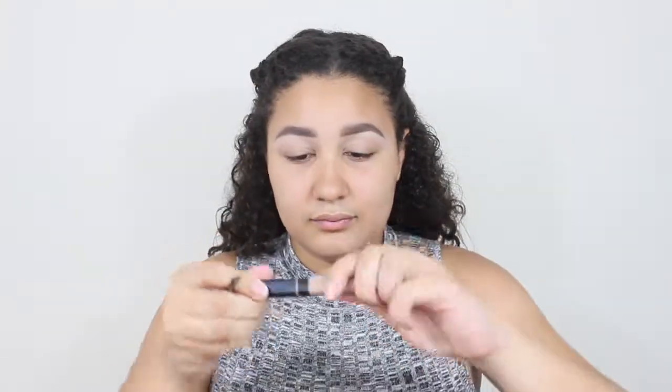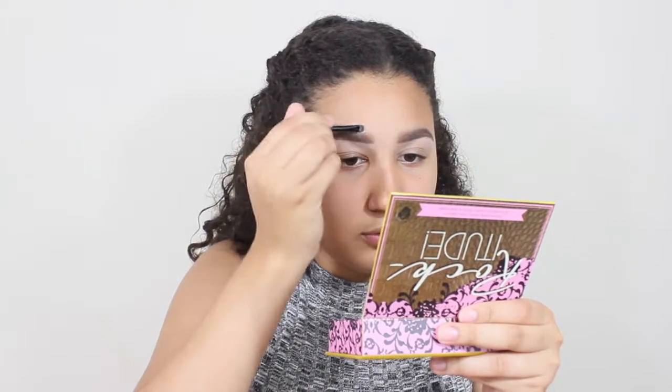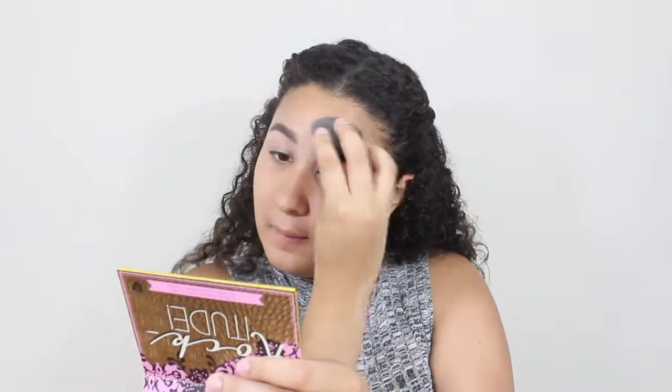Now I'm taking a darker concealer and putting it on the top of my brows. I'm going to be naming all of the products in my description box below, so don't worry about it. Right now I'm just cleaning my brows with the darker concealer and blending out with the beauty blender. Now I'm going to be taking an eyeshadow primer and putting it on the lids of my eyes and also on the bottom, because we are going to be putting eyeshadow there.